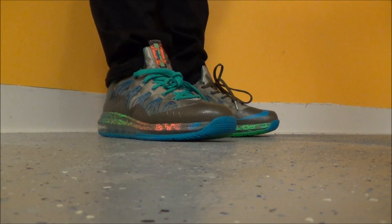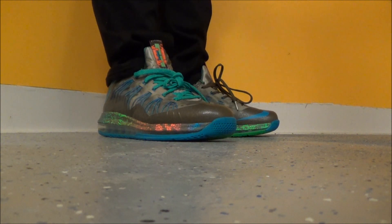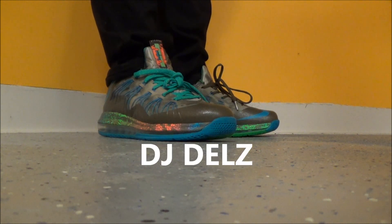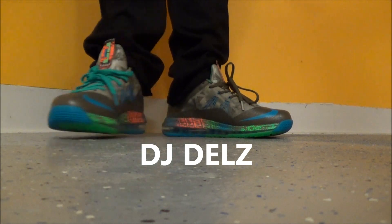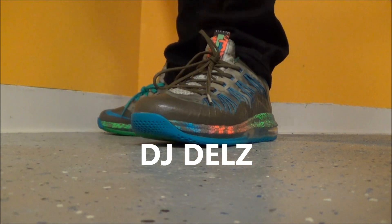Because they are a little bit too big for me, but I don't have to worry about them creasing — it's like an all synthetic upper, it doesn't really crease for me. I'm not playing basketball in them, just wearing them, chilling, you know, just hanging out.